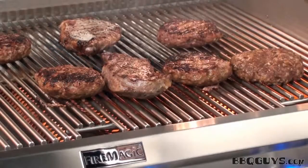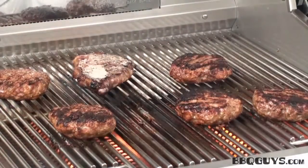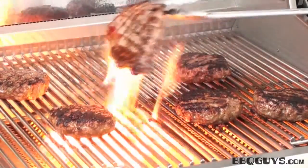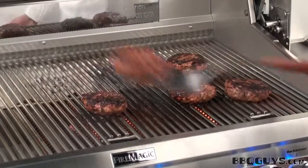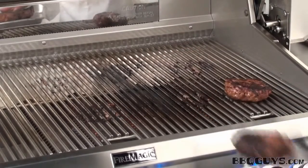We're getting perfect flame kiss without any runaway fires. Now it's time for the steaks over the e-burners to come off. I'll come back in a minute to get the hamburgers — they look awesome. I'll bring them back to my table so that you can get a close-up look at everything.